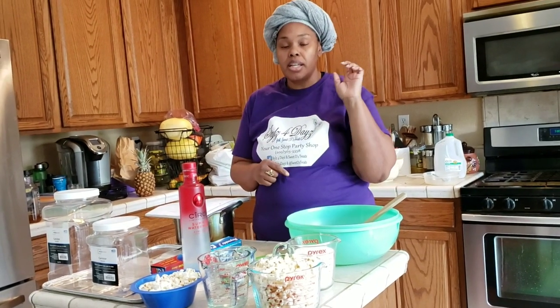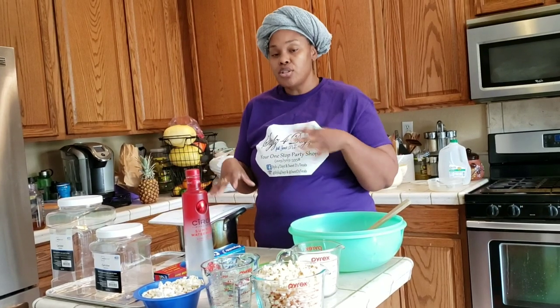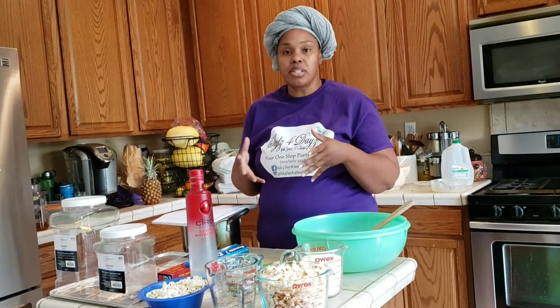I do want to remind you guys to hit the subscribe button and hit the notification bell so that you're notified whenever I drop a tutorial or any of our episodes. For right now I will leave all of these on this channel and eventually I will move them to their own channel — anything that I have that's food related.